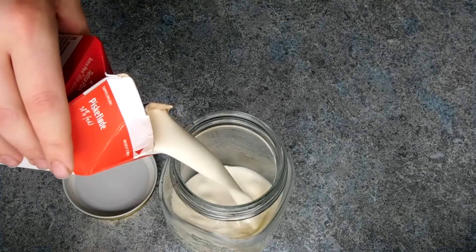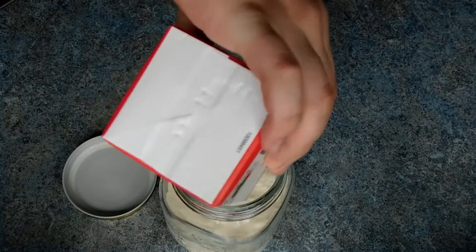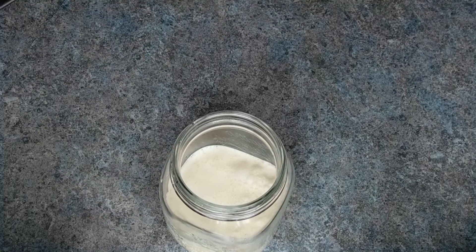All you are going to need for this is some good fresh cream and a good amount of elbow grease, or an electric whisk or stand mixer. For the cause, I am just simply putting mine in a jar and shaking for about 15 minutes.